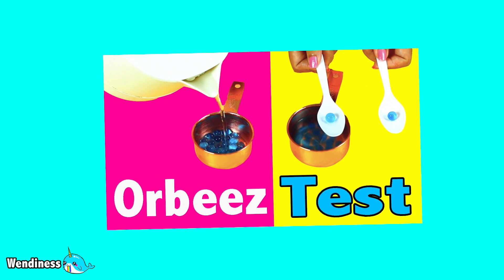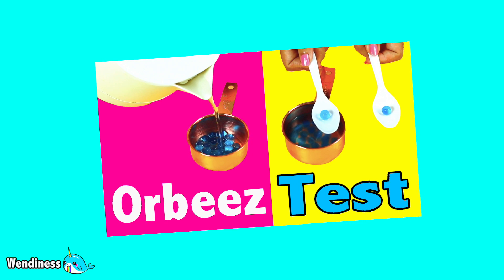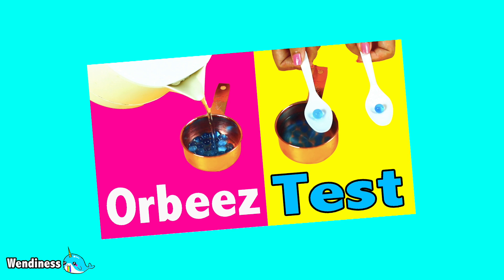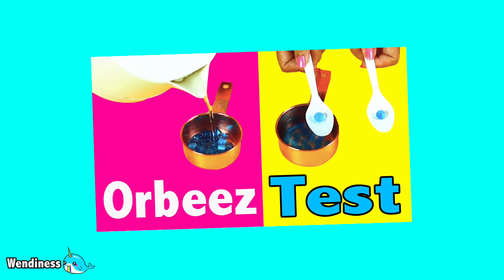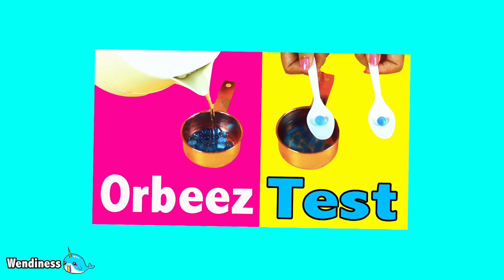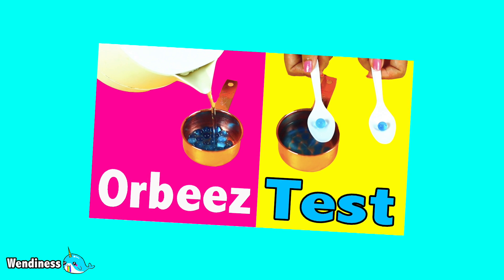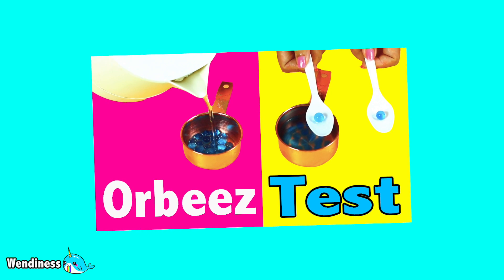Today we're going to be doing the Orbeez test. What I'm actually trying to do here is test the Orbeez in different types of conditions — different types of liquids and solutions — to see what makes an Orbeez grow bigger or actually shrink. So we're going to go through all those tests. It won't be a tutorial on how to make an Orbeez, but it will be interesting to see how Orbeez react to different solutions. Let's get started.